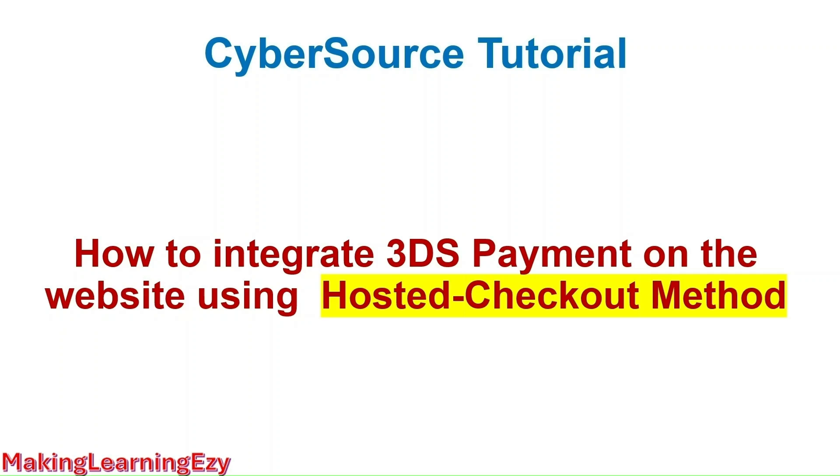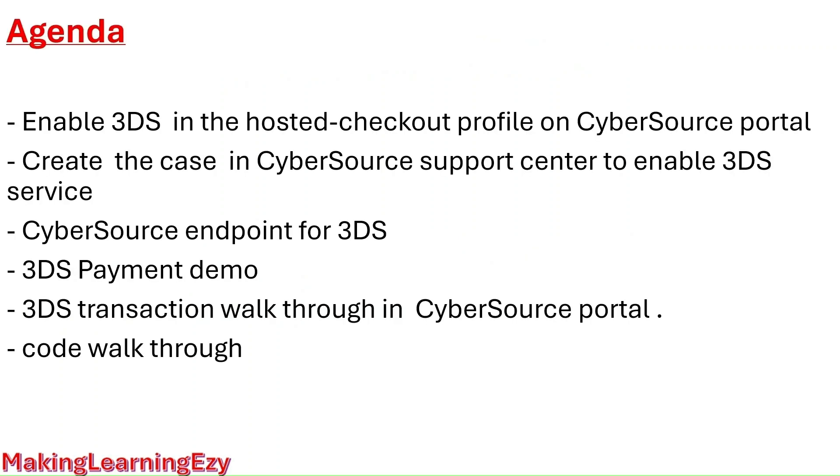Hi guys, welcome to the session. In this session we are going to discuss how to integrate the 3DS payment on the website using the hosted checkout integration method. This is the agenda of the session, so we are going to discuss each point one by one. Let's start with the first point.